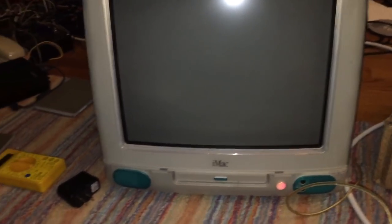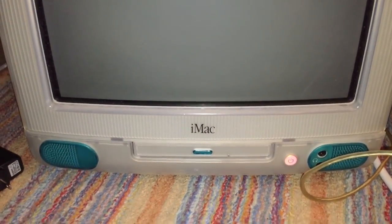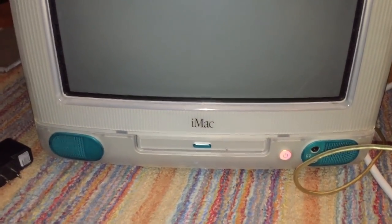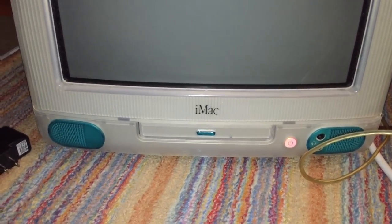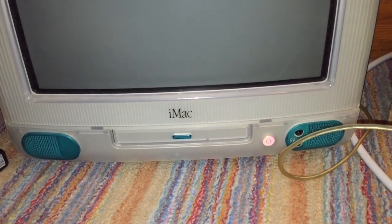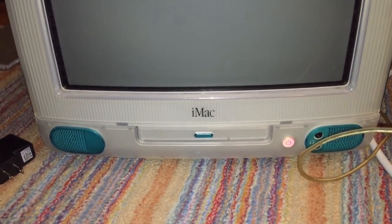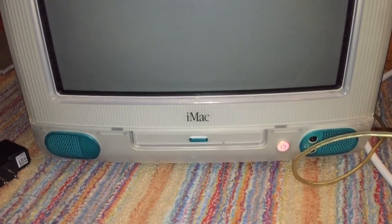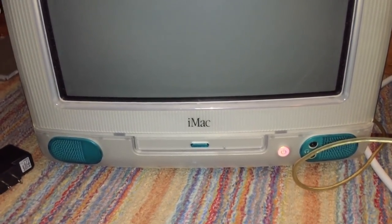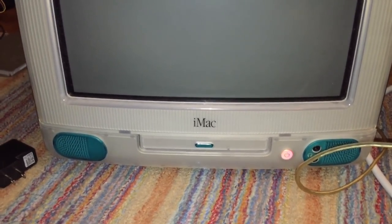In this video I'm going to be upgrading this Blueberry tray-loading iMac G3 to a PowerPC G4 CPU. I got this machine off Craigslist many years ago for only $15 and it is a fully working system. In this video I'm going to remove the original G3 CPU, which is a 333 megahertz PowerPC G3, and upgrade it to a G4. This process is slightly more involved than other G4 upgrades such as the iBook G3 clamshell or the PowerBook G3 Pismo, but it is still fully doable.